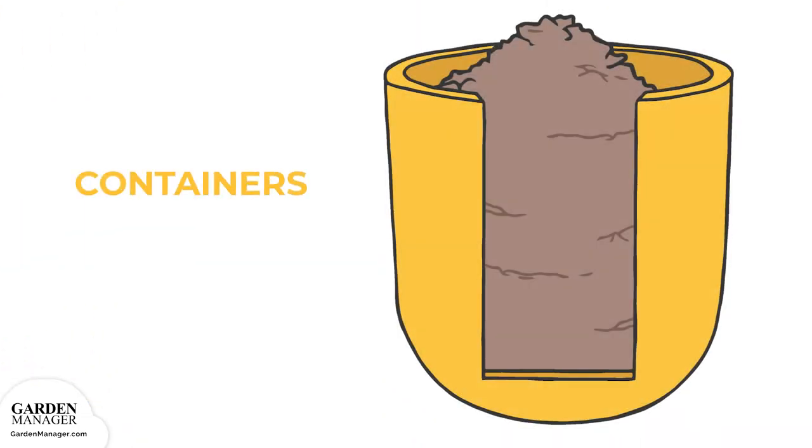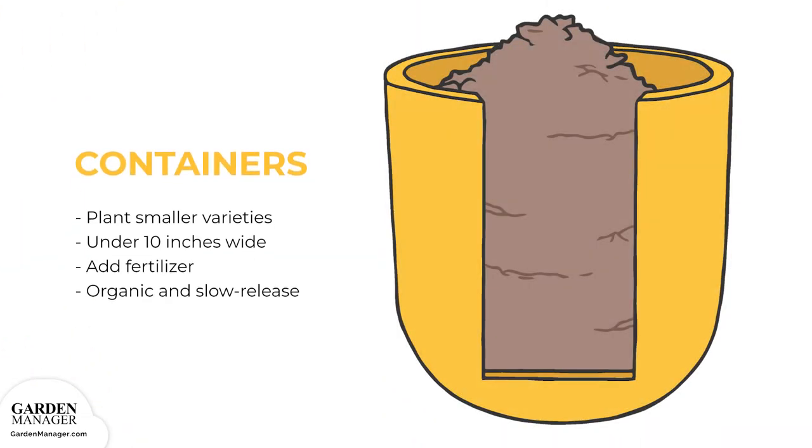Containers. Big Smile, Elf, Pacino, Sundance Kid, Sunspot, and Teddy Bear are some of the varieties that will grow well in containers. Large sunflowers grow deep, tuberous roots, so only plant small varieties in smaller containers under 10 inches wide. As with most container growing, fertilizer needs to be added to provide the soil with enough nutrients. Ideally, organic and slow-release fertilizers are the best ones to use.